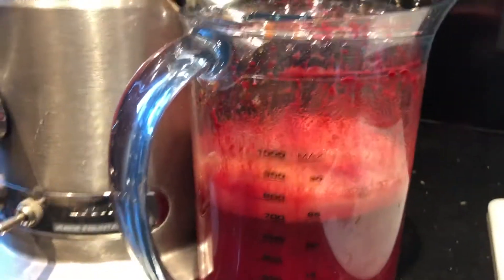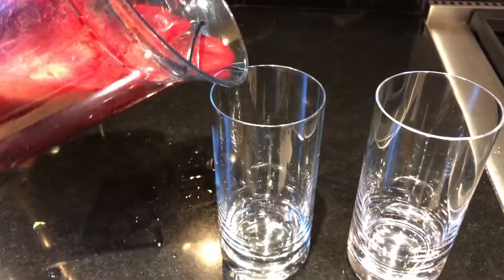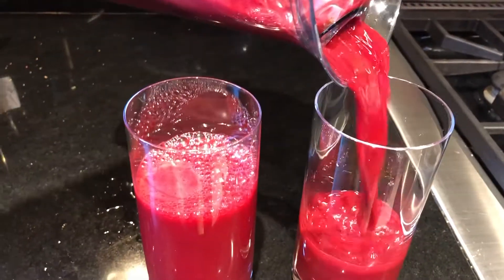Note that you should always run it on low when doing greens, as centrifugal juicers tend to not be as efficient as a masticating form. We're getting about two cups worth of yield — remember it was three beets, two apples, and six carrots today.